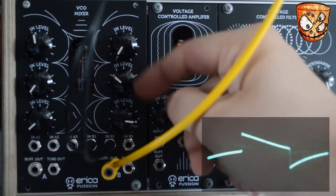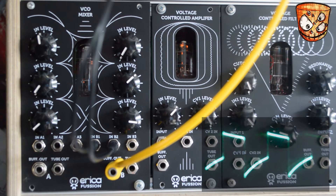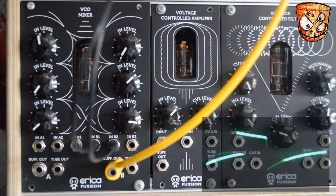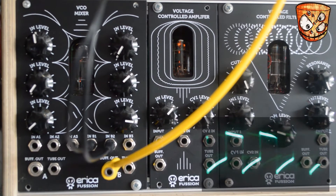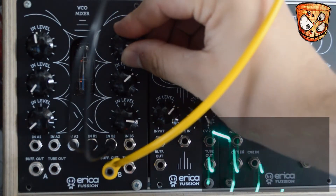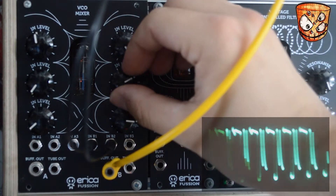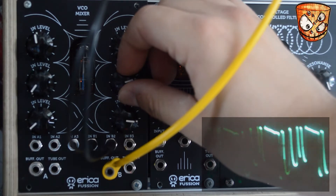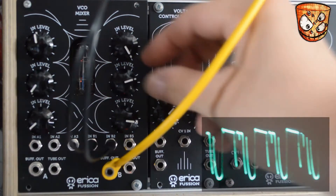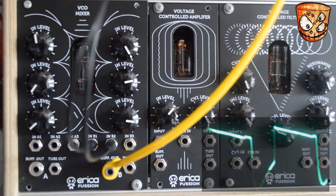I'll then turn this down and take the pulse output and use some pulse width modulation. The pulses are already brighter coming out of the AFG, so mixing in those thicker, warmer alien saws and mixing the two we can get a really nice thick sound. Here's slowing down the LFOs moving those waveforms.